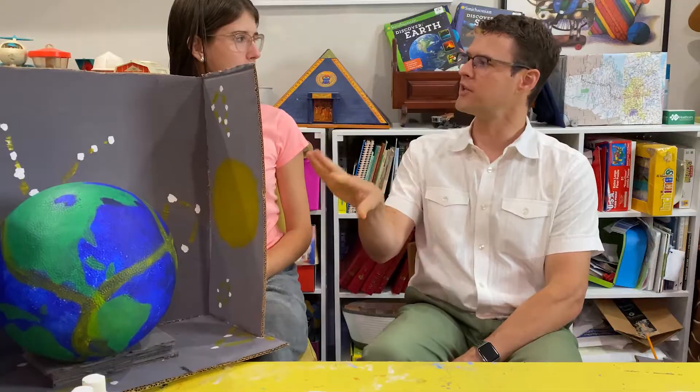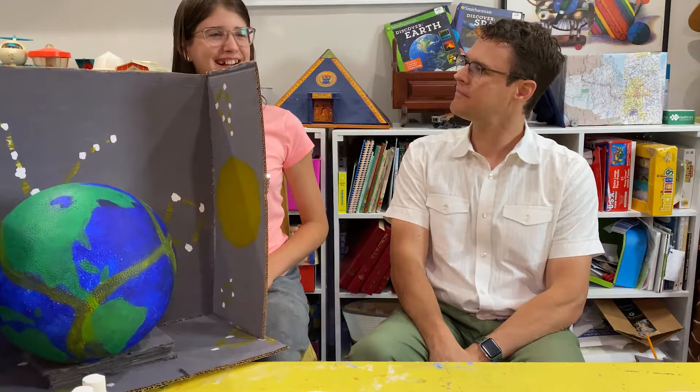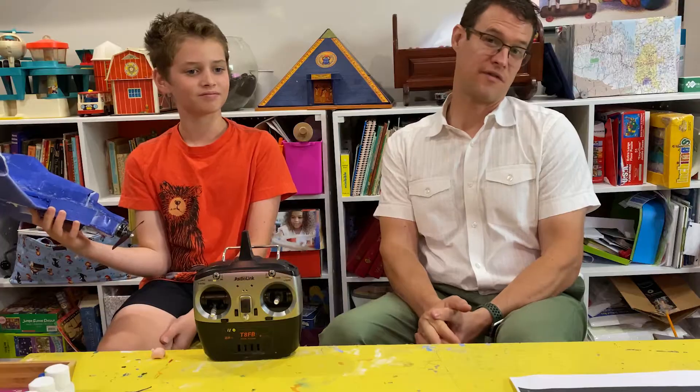Now, of all the planets you've been to, why did you pick earth? Because it's where I live. So for you folks at home, let your children pick a topic they're interested in that's academic and hopefully intellectually challenging.